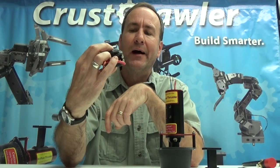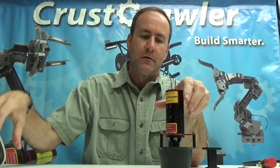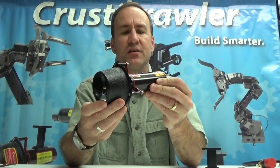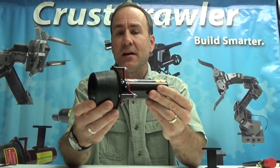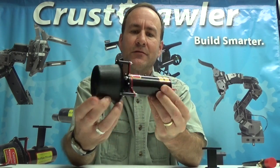More on the ICE2 controllers in another video. For technical specifications and more information we have a technical specification guide in PDF form on our website. You can also email us at sales@crustcrawler.com for more information. Great support — we'll see you in the next video.